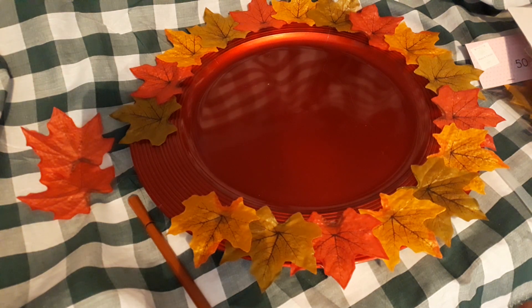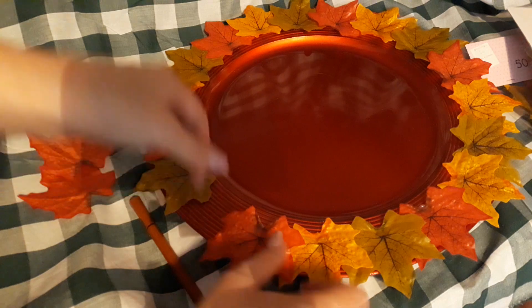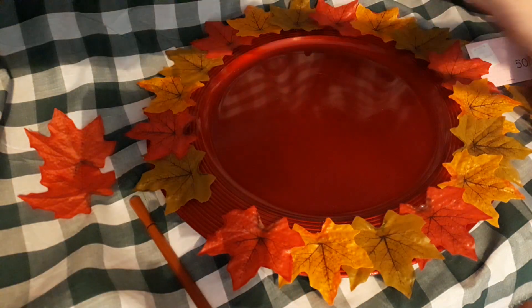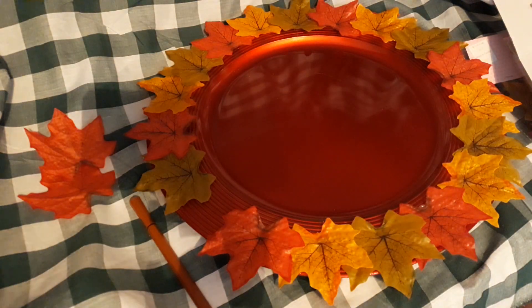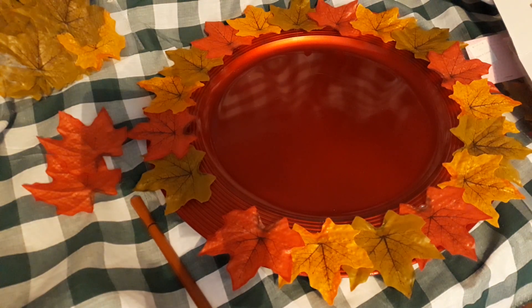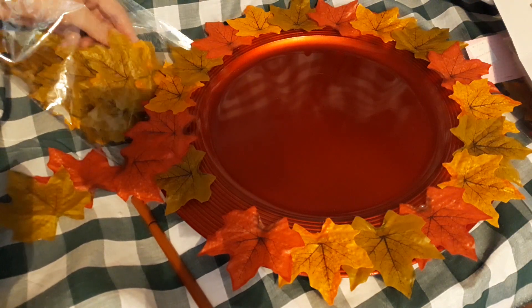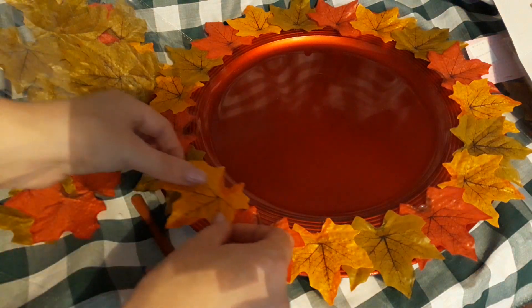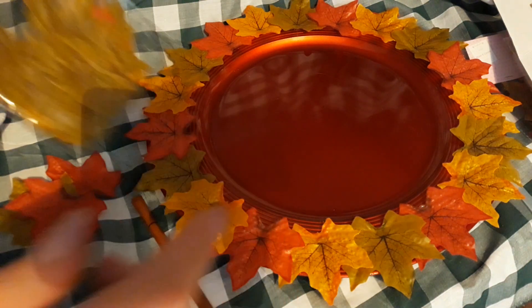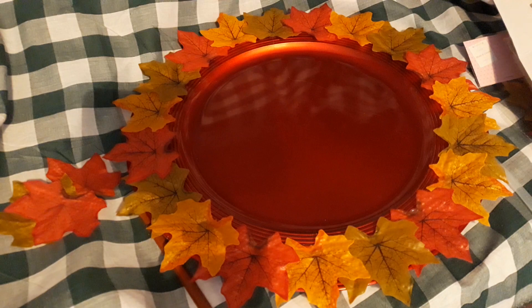Almost finished with this. I need to get some more leaves — I'll open the packet. I'm going to finish off with a yellow, orangey-type leaf. There you go — that's basically my plate idea. You can add more leaves if you wish.